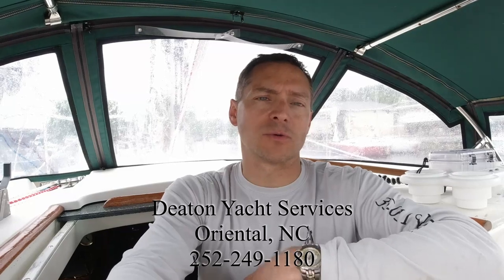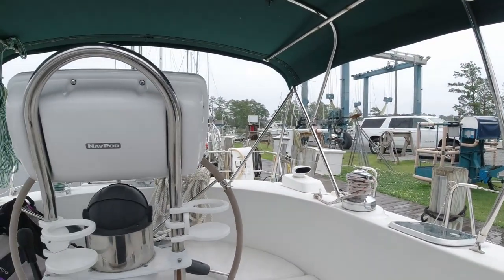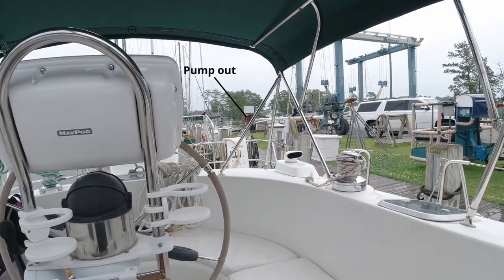We have our boat at Deaton Yacht Services, which is in Oriental on Whitaker Creek. We've been here several times — when we first got the boat we had some work done here, had it hauled out for bottom paint, and had a new deck light and steaming light put on the mast, plus a flag halyard on the spreader. We were going to head out and then noticed the leak. John Deaton is the owner — that's their haul-out lift and the pressure-treated box is their pump-out. I went over and asked for advice.